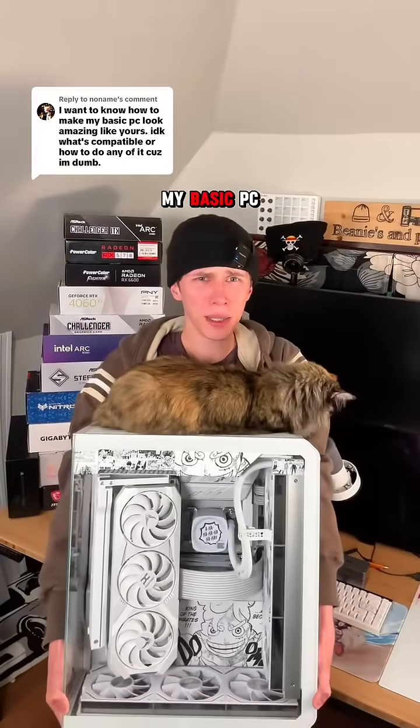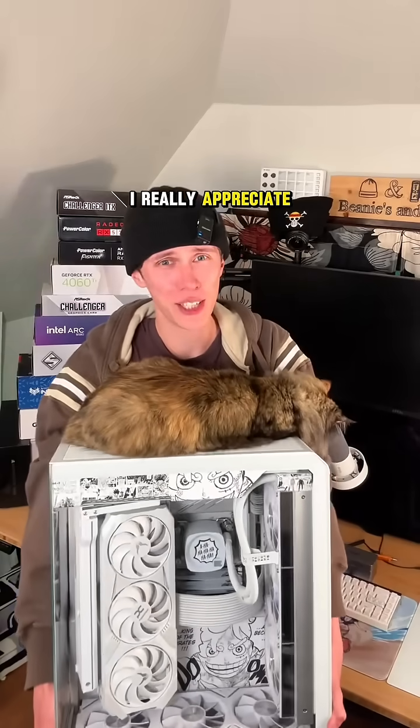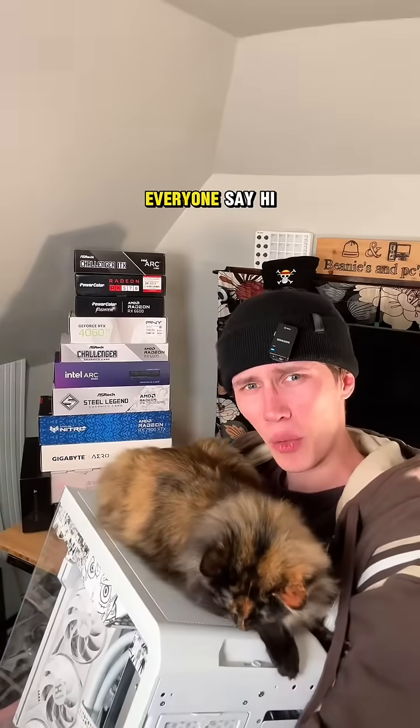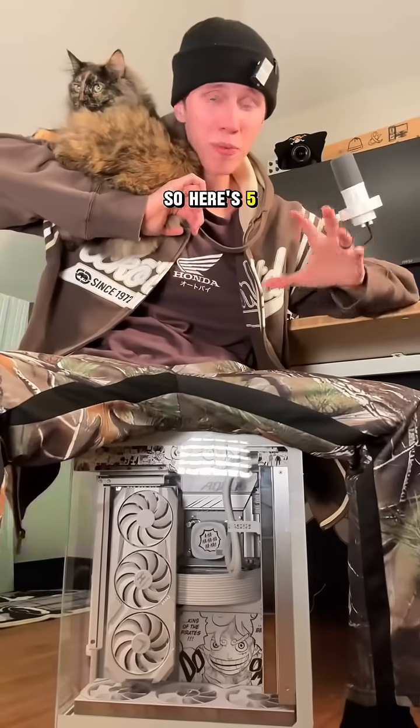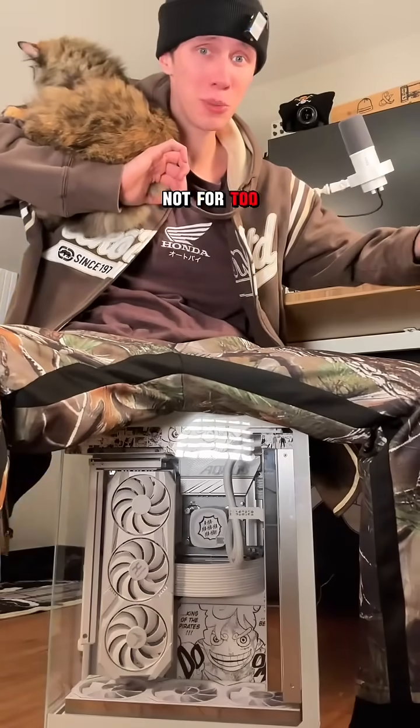I want to know how to make my basic PC look amazing like yours. I really appreciate that and I got you. Everyone say hi to Viridian. Here are five basic steps you can take to make your basic PC look much, much better and not for too much as well.